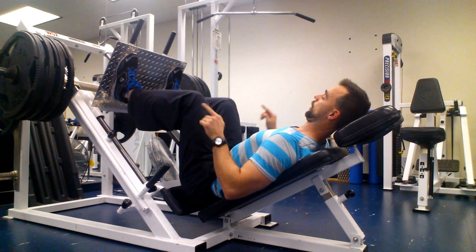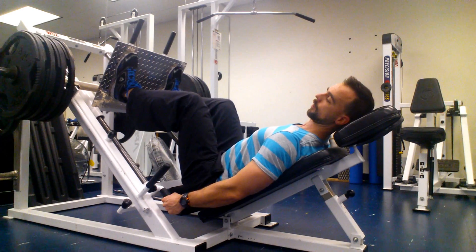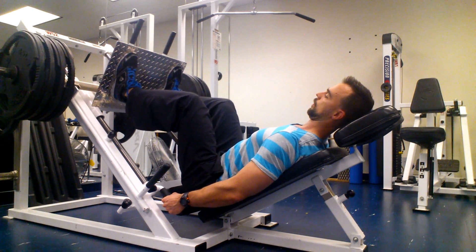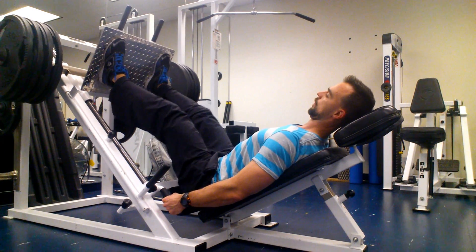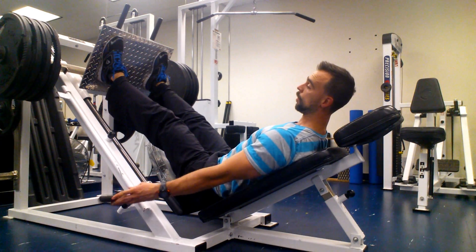Quarter reps from the top — press up. Control it down, press up.